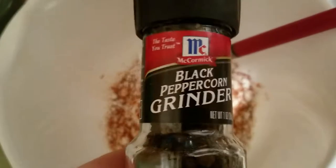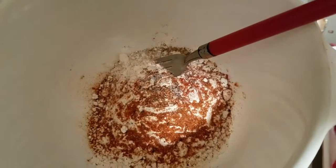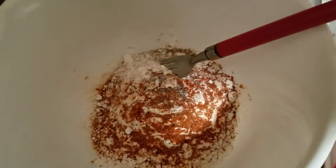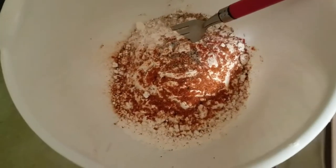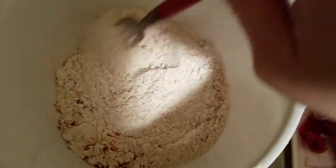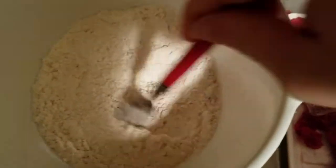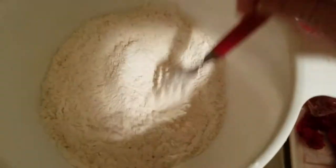I also seasoned it with some fresh cracked black pepper and some salt. And we're going to go ahead and get the stirring and mixing and whisking together. I have a fork here — I couldn't find my whisk until later on, so it is what it is. It got the job done.